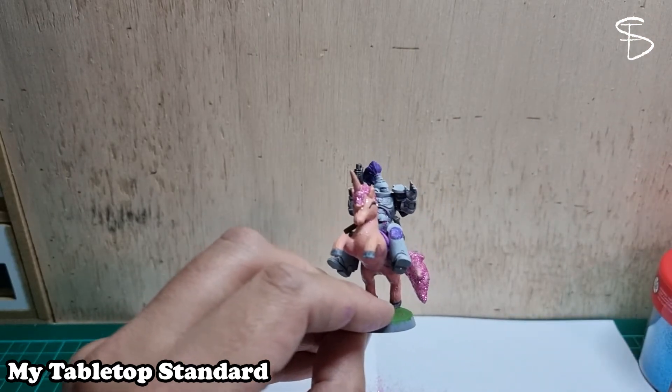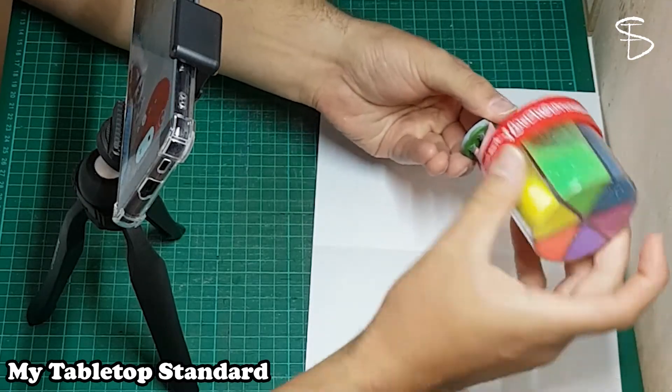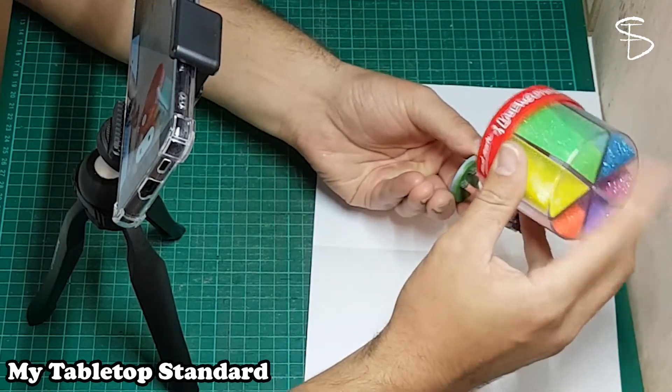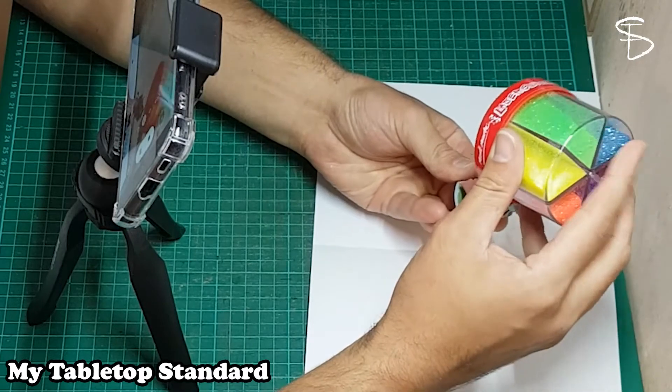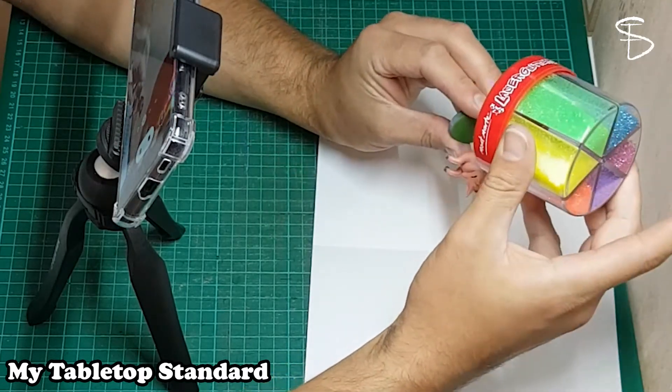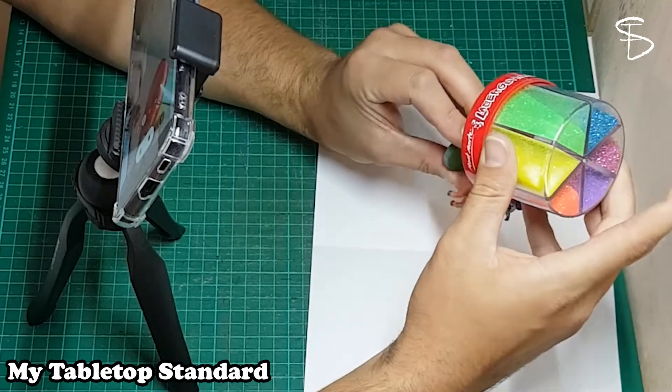I also thought I would try out a different camera angle to see what it looks like. You can also see my workspace — this is actually how I film my videos too. I have my phone sitting between me and my subject so as I'm painting I can also see directly what it looks like.